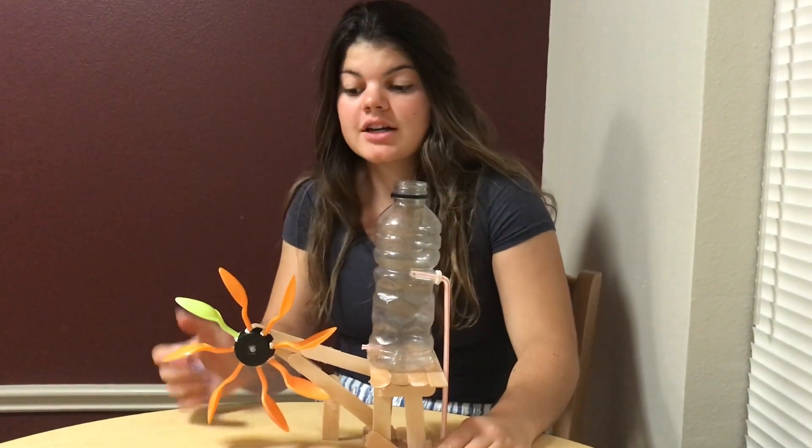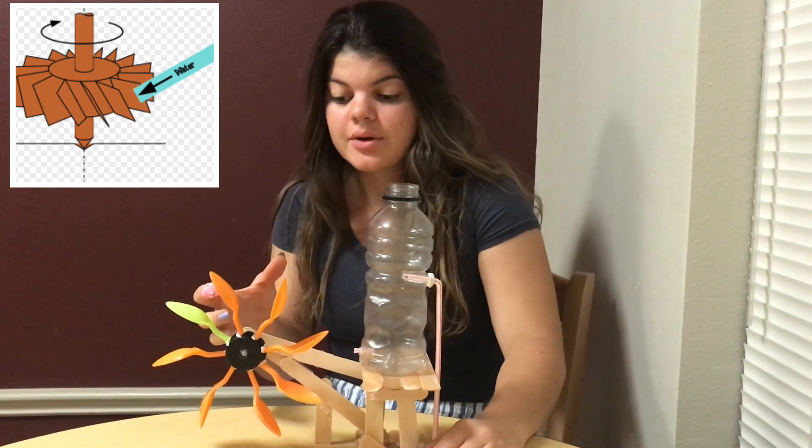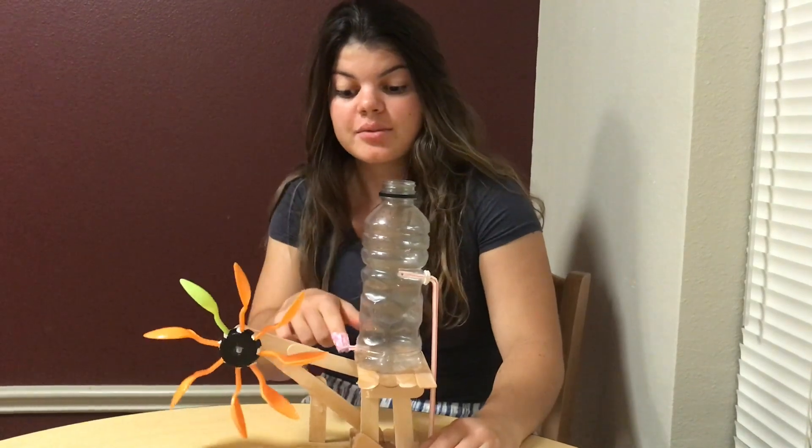We thought it would be interesting to get a close-up look at the basic mechanism, the essential components, and how hard it is to actually make it rotate with a simple stream of water.